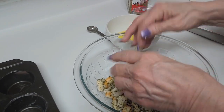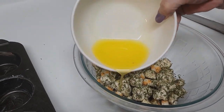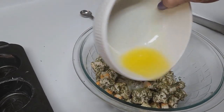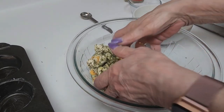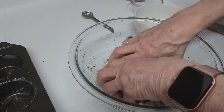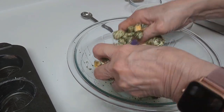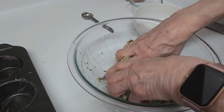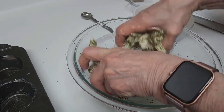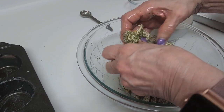Now I'm putting in three tablespoons of melted butter and you're mixing this up with your hands, making sure it's all incorporated. That is kind of making things stick together, which is exactly what you want.